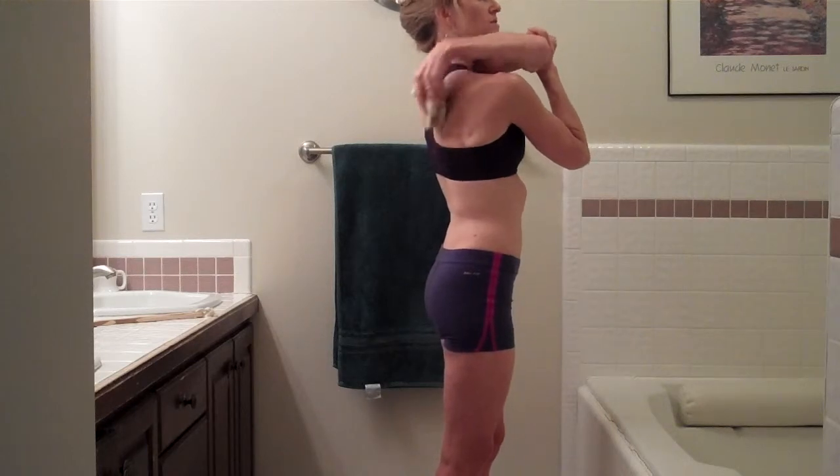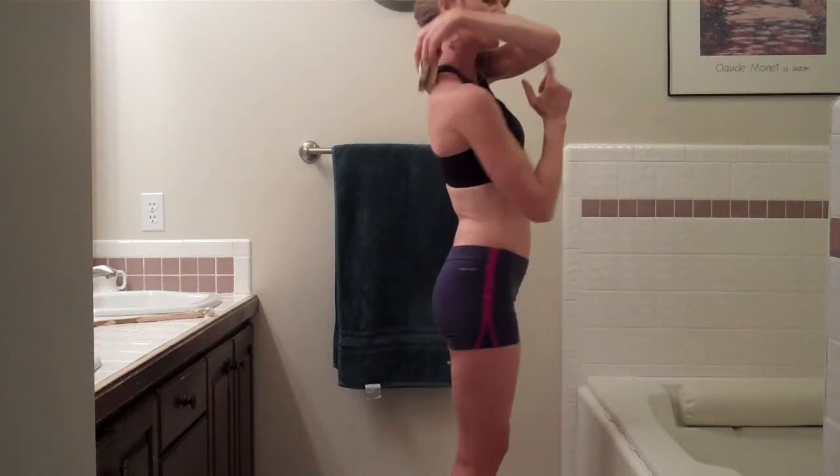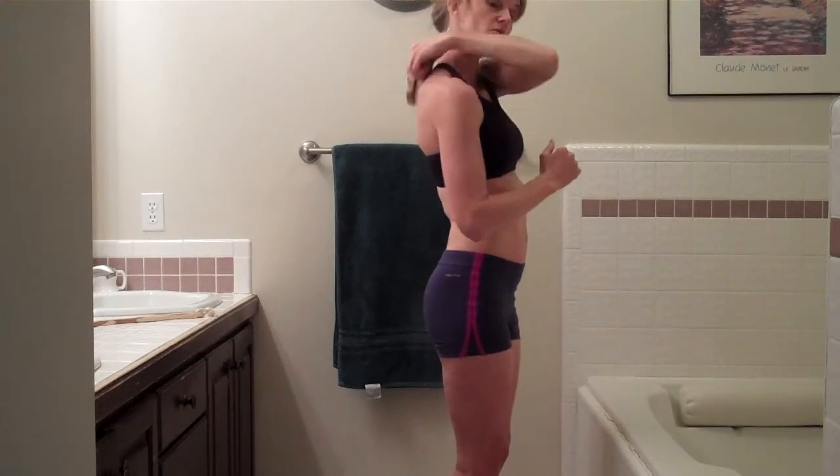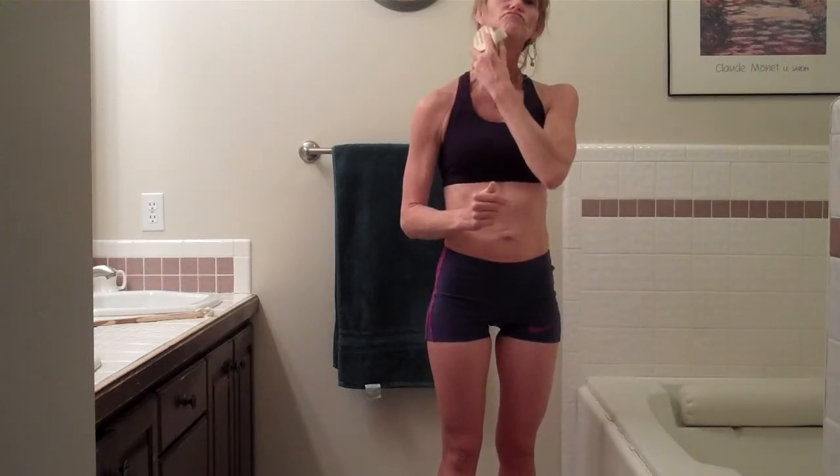There's a whole facial routine we're not going to do. Again, on the other side, seven times. Then coming up the back, around the shoulder, and from the shoulder up and around — you're just going up and then back down towards the chest, seven times.